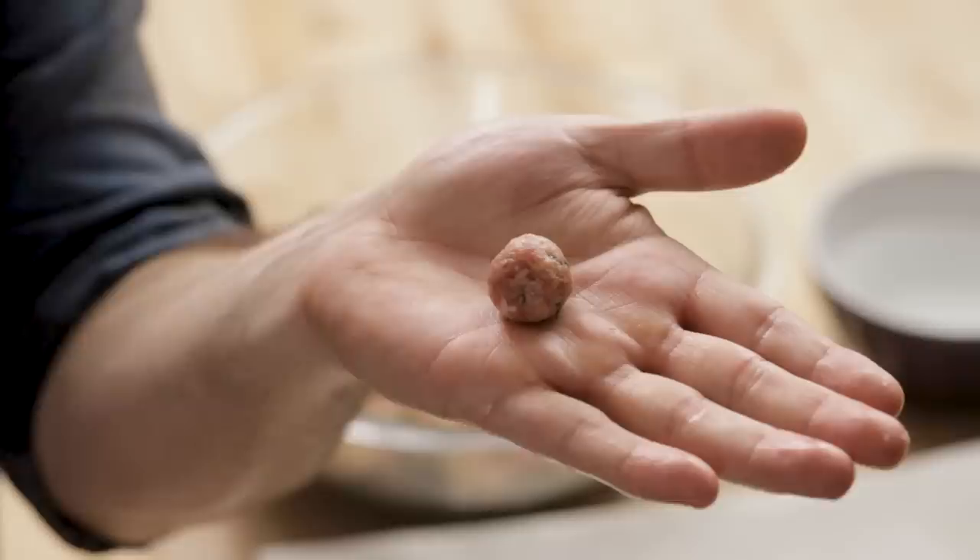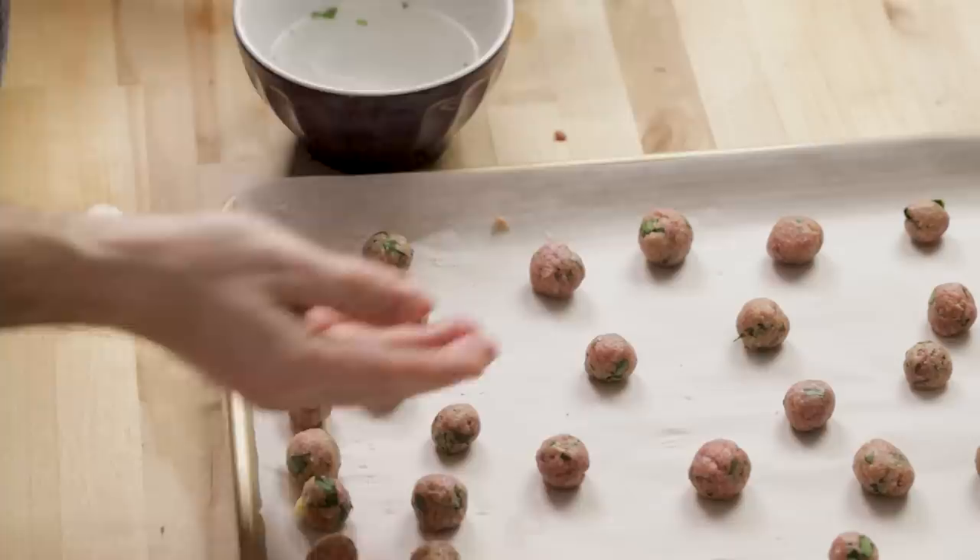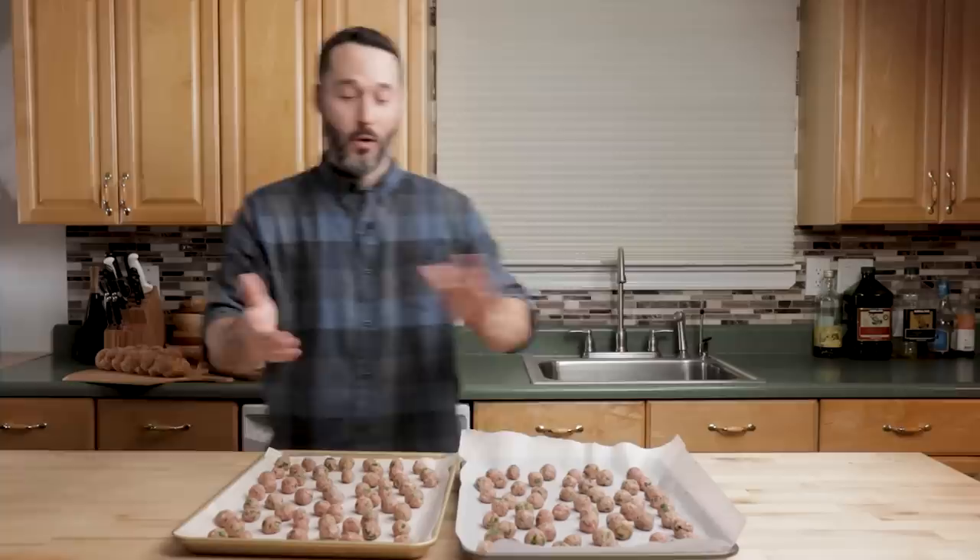You look at the clock and try to time yourself, see if you can beat last time. It took me six minutes to do part of them, so I thought the whole thing would take about 15 minutes. Actually, it took me 17 minutes. I have about 90 meatballs here.